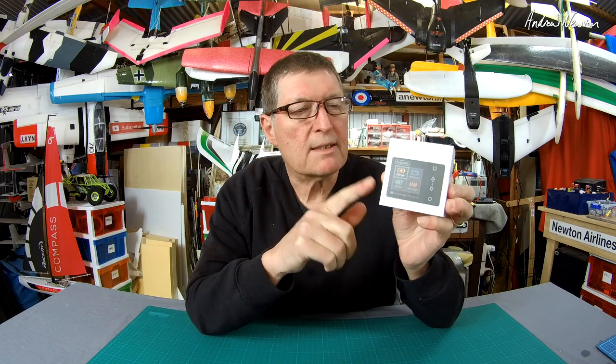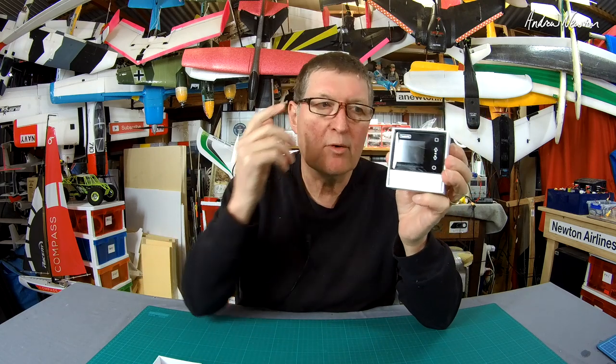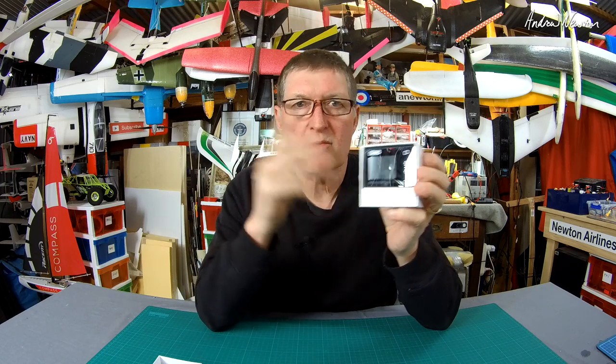Greetings folks. What I'm going to show you today is the Toolkit RC M6 charger. It's a tiny little battery charger designed to charge from one battery to another battery, or from your car battery to another LiPo battery, or from a power source to a battery. It also works as a servo checker and a variable power source for hot wire cutting or something like that.